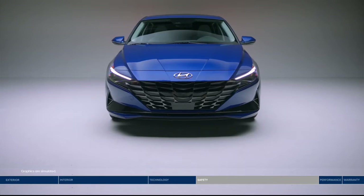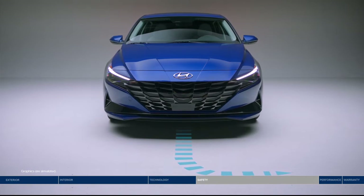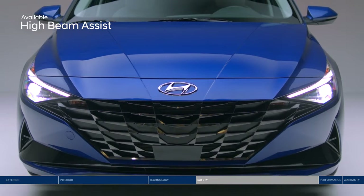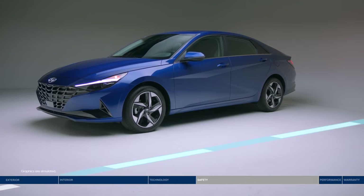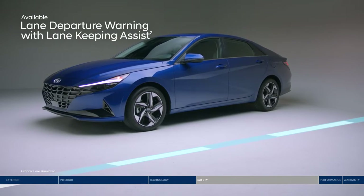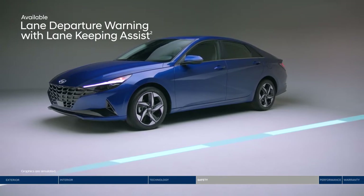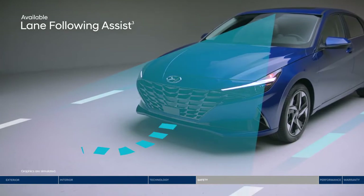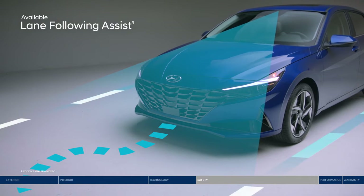The Elantra also features junction turning detection to help make left turns safer at an intersection. High Beam Assist detects lighting conditions and vehicles ahead, automatically turning high beams on and off. If you drift outside your lane, Lane Departure Warning with Lane Keeping Assist will alert you with audible and visual cues. The system can also gently correct your steering to help you remain within your lane. And Lane Following Assist can assist your steering to help keep the Elantra continuously centered between the appropriate lane markings.